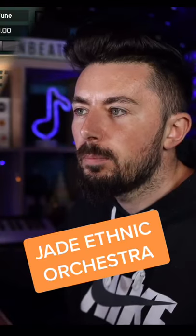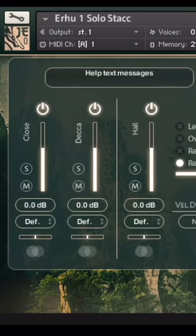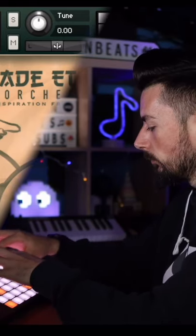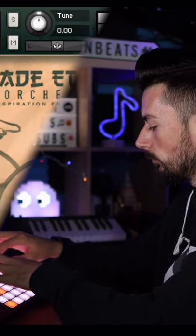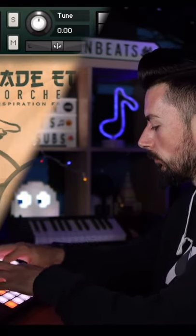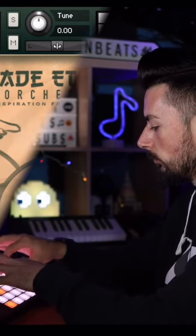The next one is going to be the Jade Ethnic Orchestra. This one should be quite familiar — Native Instruments gave this instrument away for free around Christmas time.